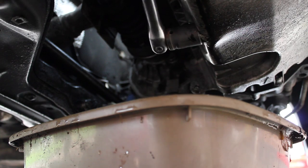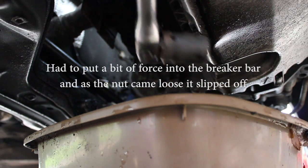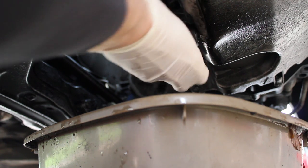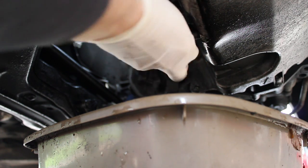I'm going to undo the oil sump plug. It was on a bit tight — I tried to do it with a spanner, it was too tight, so I decided to use a breaker bar, as you can see, and it came off easy enough.